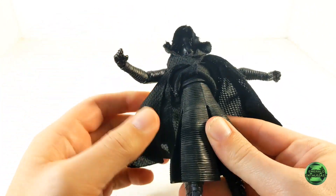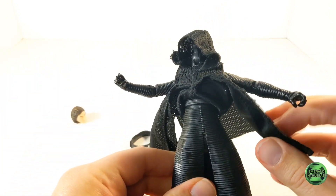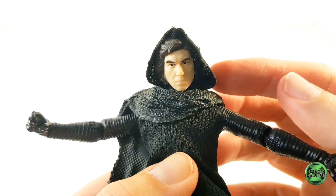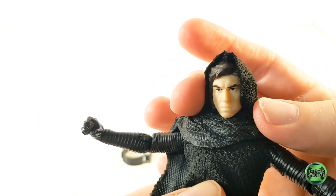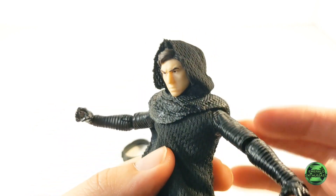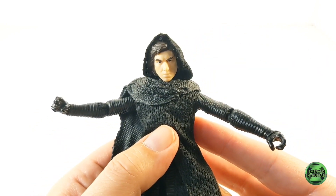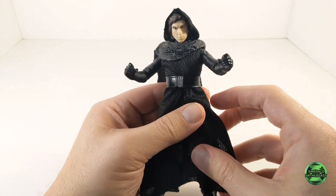Now that the belt is off, here's a closer look at the upper torso joint and its articulation. I was also able to make the hood fit better on the head sculpt when I replaced the shawl — I pulled it tighter when I was replacing that piece on the figure, and I'm definitely happy with the way it looks.